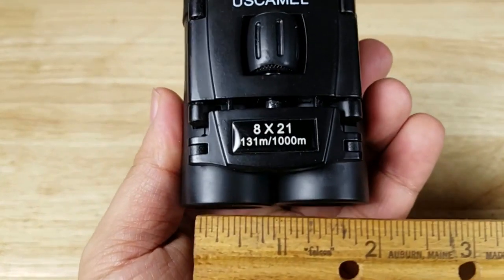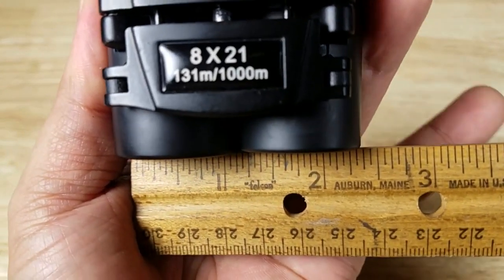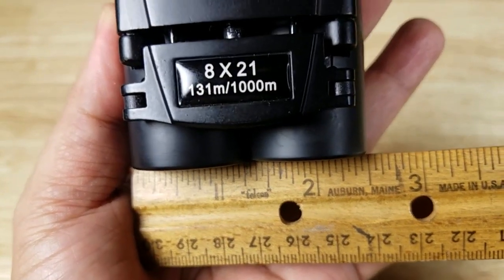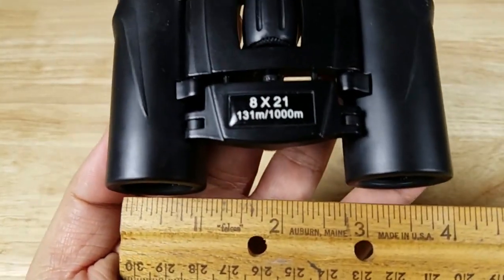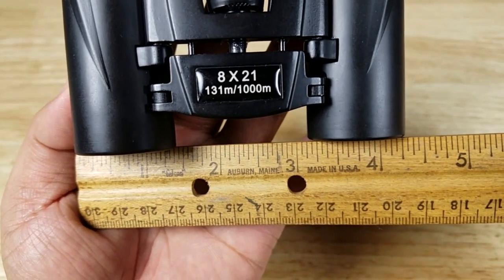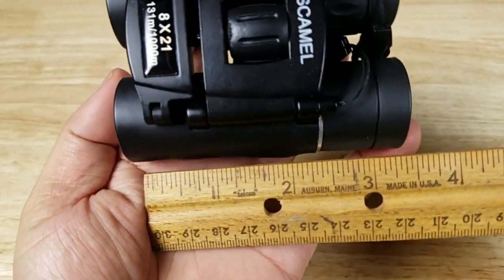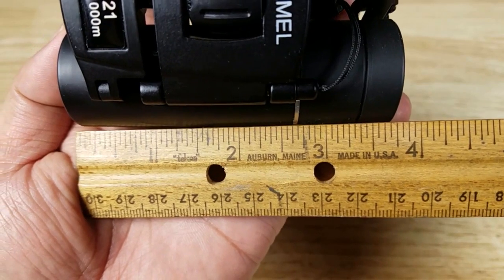Let's take some quick measurements. Going across with the binoculars closed up all the way — about two and three quarters inches closed. Opened up, just about four and a quarter inches. And then overall length, about three and three quarters inches.